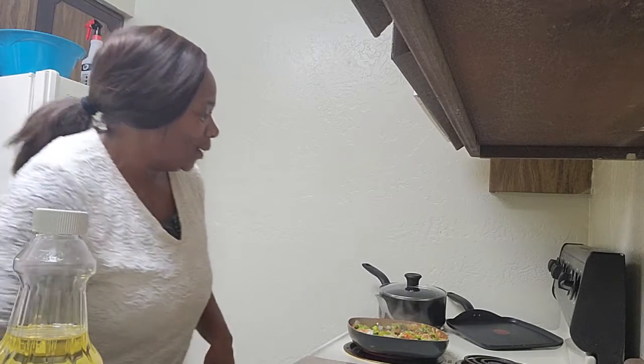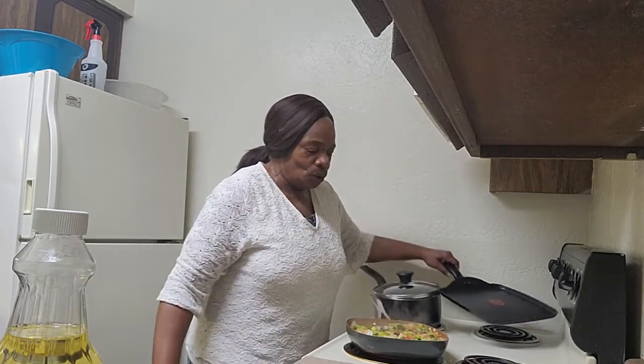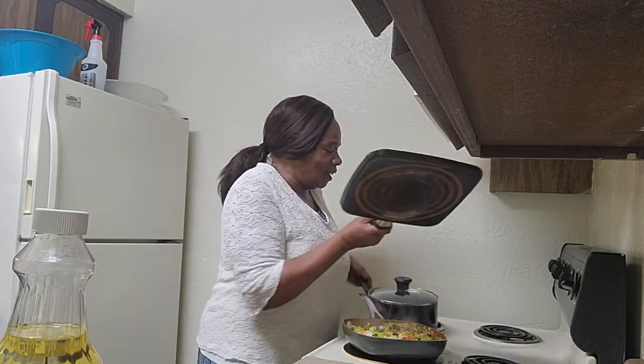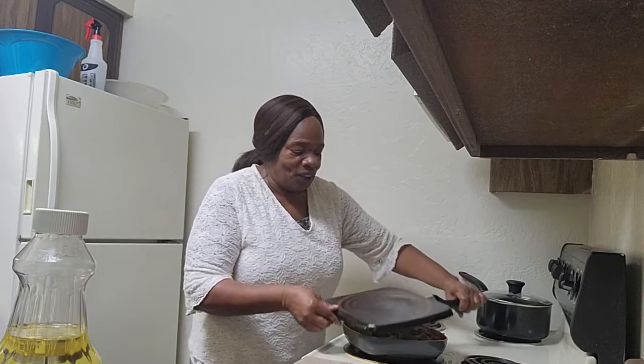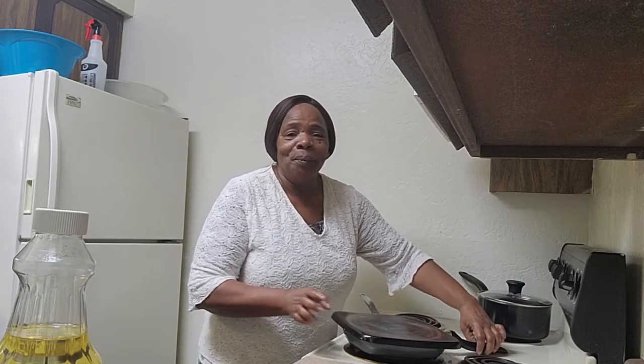I know you guys are wondering what I'm doing — I'm looking for a top for my pot. We'll do it the old-school way and just flip a grill over the top. The aroma is awesome!